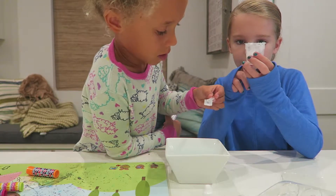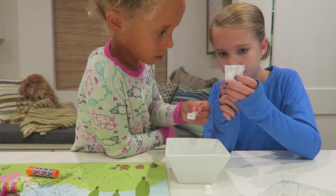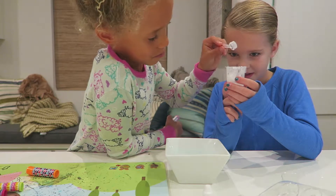I'm going to fill it up to that line. Dump, dump, dump, dump, dump.